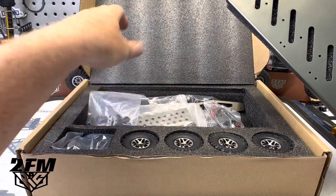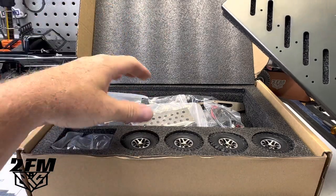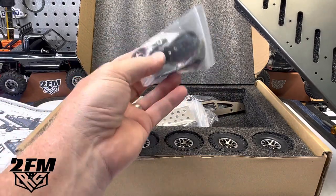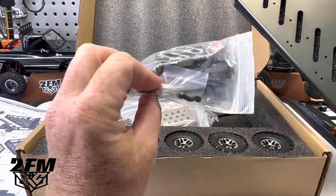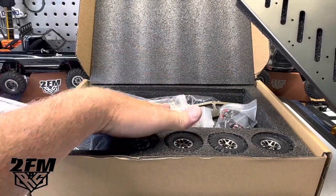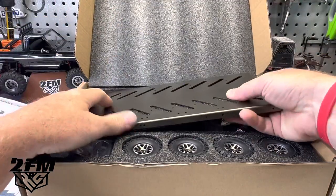I'm going to get started on this thing and then once it's together we'll talk about it. I'm not going to do a full install video — they're going to do one of those. But it does have working lights that run off of two AAA batteries, so I'm interested to see how this goes together and looks.